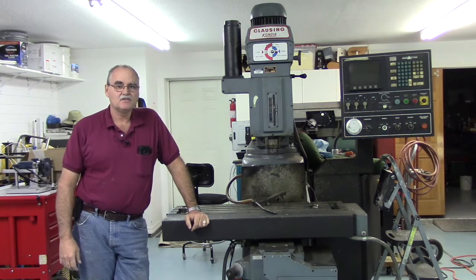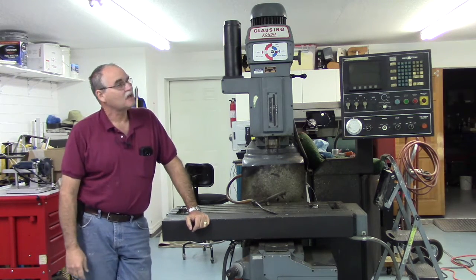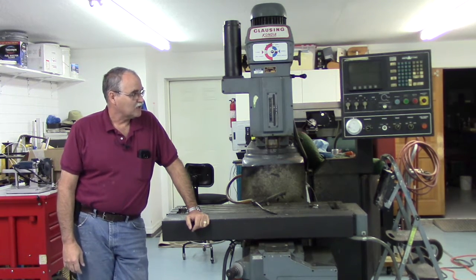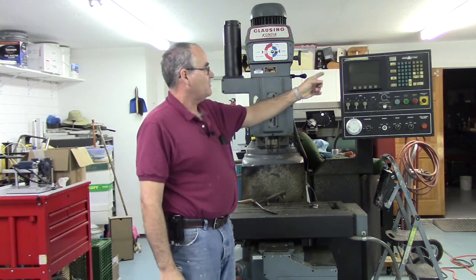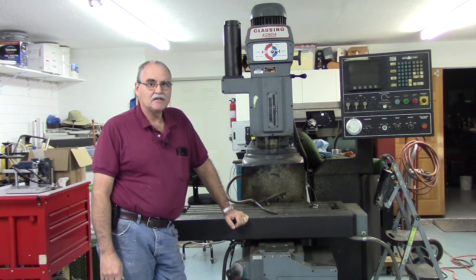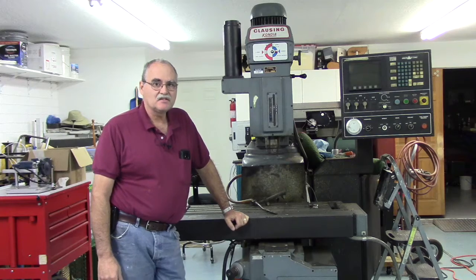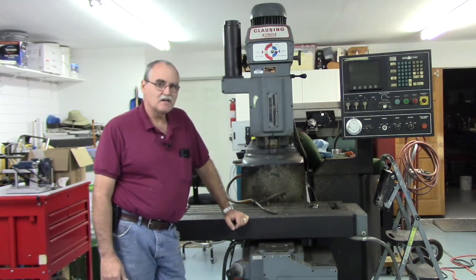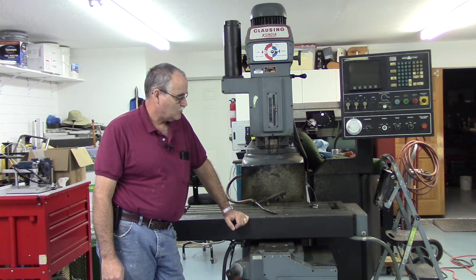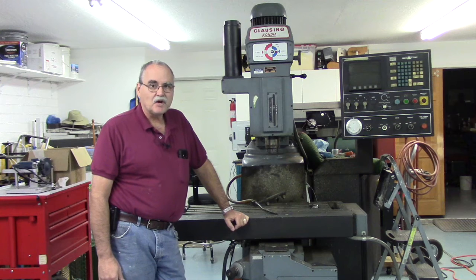Hey guys, welcome back to my garage. In this video I'm going to give you a sneak peek at an upcoming project. What we have here is a Klausen Condia CNC mill — it's an E-mill that I recently picked up. It has a Delta Dynapath Model 10 CNC control on it. I'm going to go ahead and retrofit this with a Centroid CNC control. I haven't quite decided which one I want to go with yet, but I wanted to give you a quick overview of the machine.